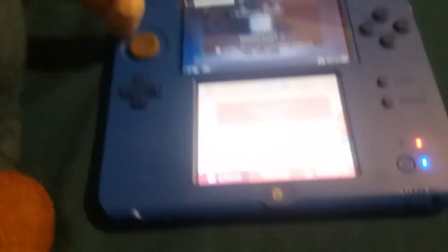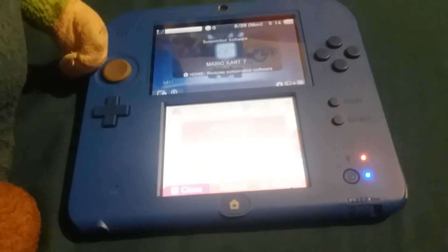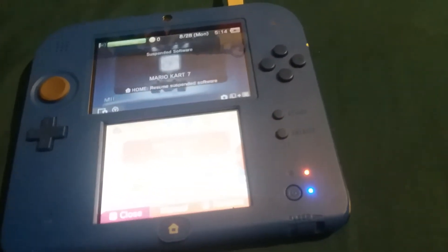Yeah, yes guys. One more part — it doesn't have the 3D. You can't switch it to 3D like the normal 3DS; they took away that feature. And the status light — look at the status light, it's blue.